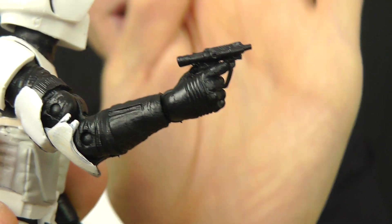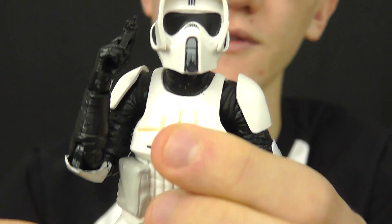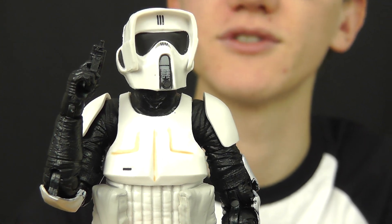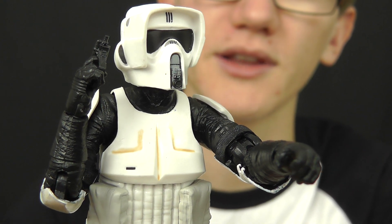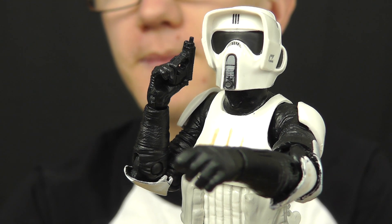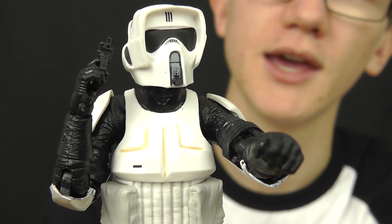This figure will be getting the repaint treatment in an exclusive set later on in the year — not sure whether it's due at the end of 2014 or early 2015. This guy will be receiving the shadow treatment, which is absolutely awesome and always a plus when Hasbro do that. Some may say it's just an exploit to repaint something in black, but I've always been a fan of shadow troopers and I can't wait to see a 6-inch shadow Biker Scout. The sculpt on this guy is fantastic — he really does look like he just jumped off screen and out of the film and onto your shelves.